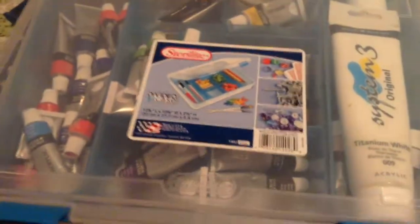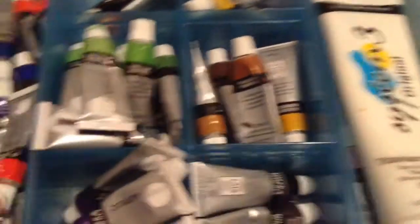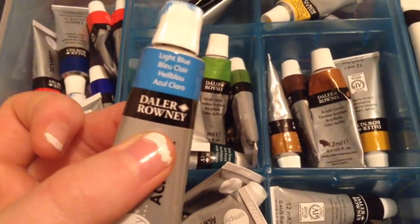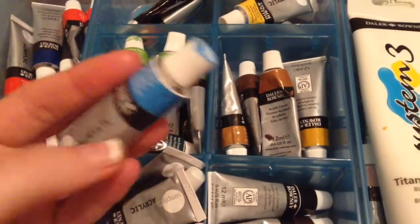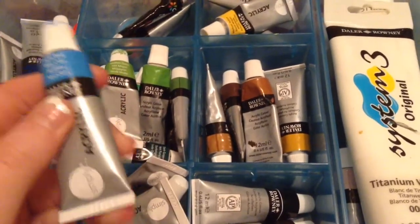Anyway, on to what I use. This is what I keep my paint in — the most common color I have in here is green. The brand I use, I don't know how to pronounce it, but it's very good paint. It is acrylic — acrylic is best for painting models or figures of any kind.